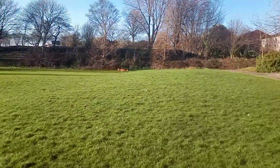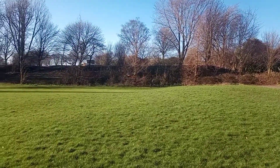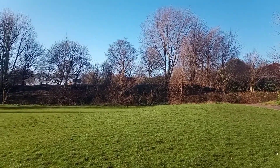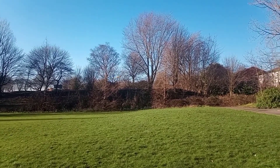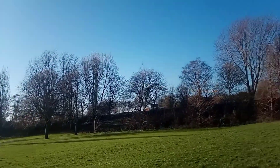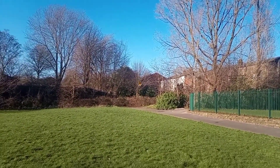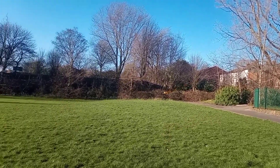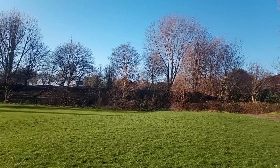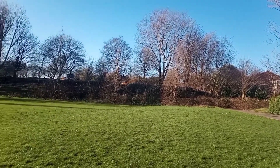The wind has really picked up again. Should we try and switch the controller off to see if it lands? I think it'd just blow away, to be honest.